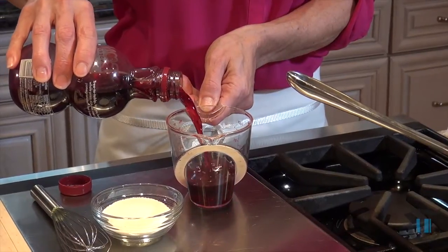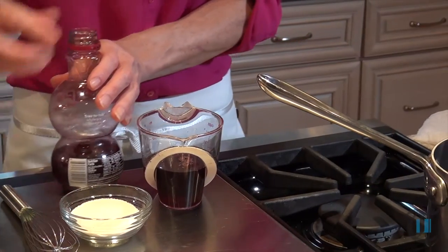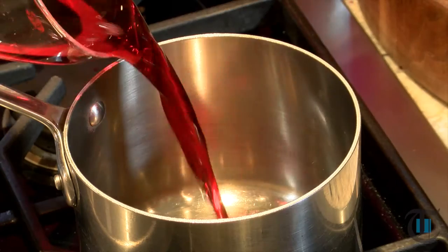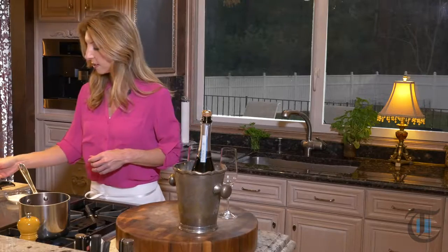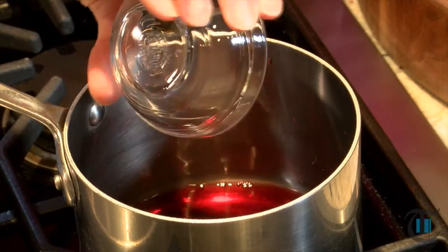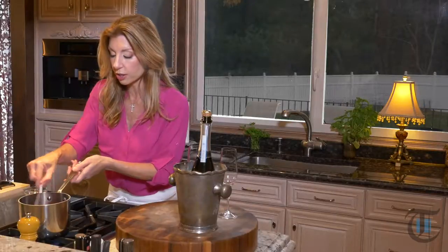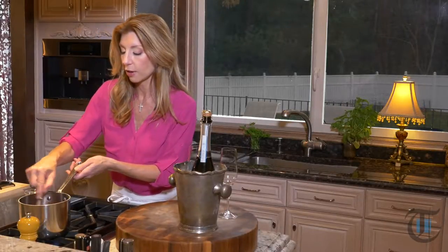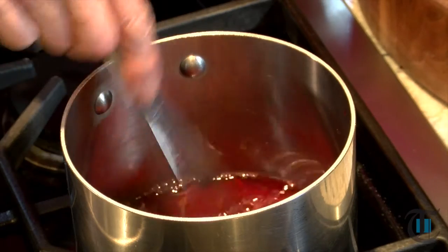I'm using pomegranate juice — about a half a cup right into the pot. I'm heating this on medium heat, and then a quarter cup of sugar to sweeten it up. We want to heat the pomegranate juice, melt all that sugar, and bring it to a gentle boil on medium heat, then cook it until it reduces and gets nice and syrupy — about five or six minutes.